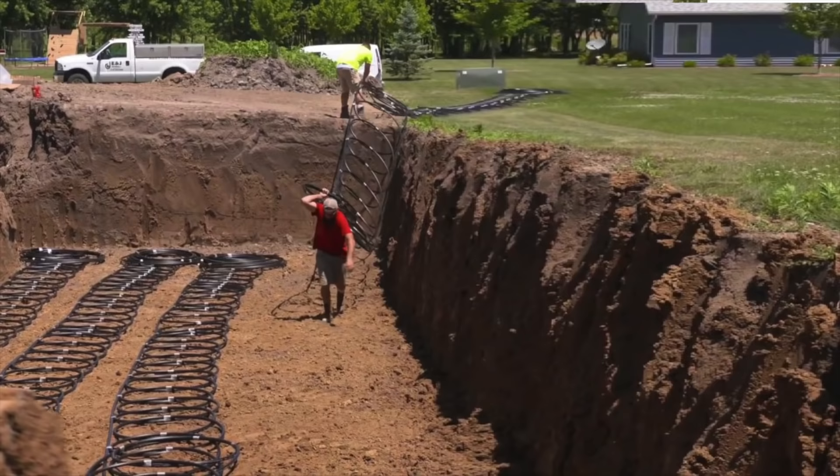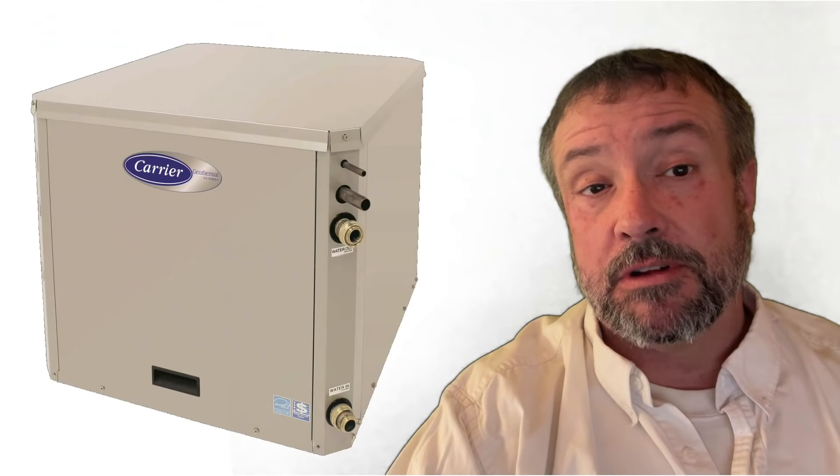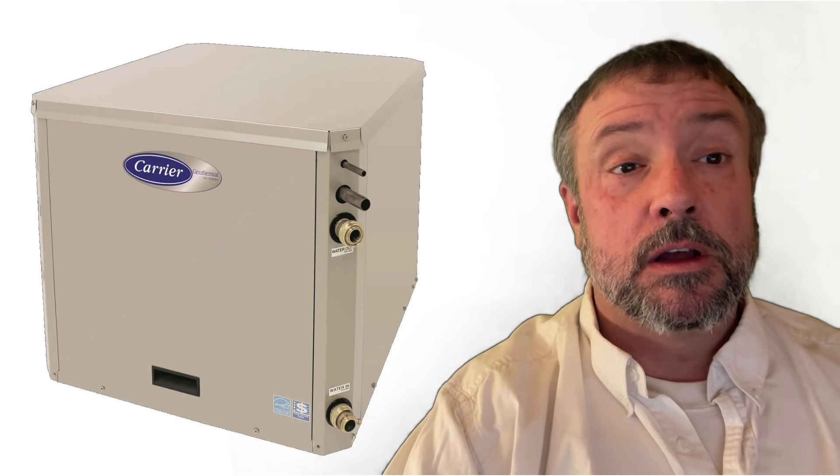A standard geothermal heating system — the ones we have here in Manitoba, where I live — run with ground temperatures at about 5 degrees Celsius, 8 feet down, and they use a heat pump to multiply that heat. And they work. But heat pumps require a lot of electricity — nowhere near as much as direct electric heating, often half or one-third the electricity of electric heating, but it's still a lot of electricity, and that costs money.